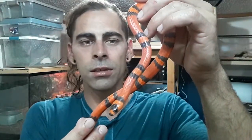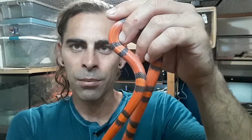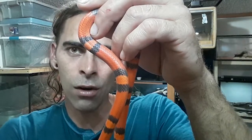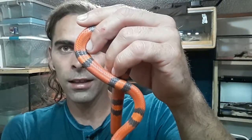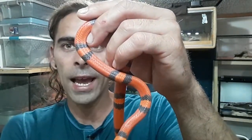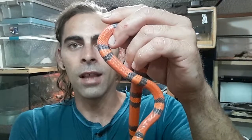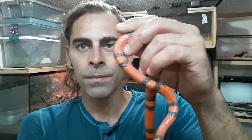What this is is a Honduran milk snake, but it's the tangerine phase. Basically, you'll see in between the black bands on its body there's a slightly lighter orange-red color than the bigger bands. Typically on this snake, that little band in between the black bands will be like a dark yellow or light orange, so it makes it visually a tricolor.